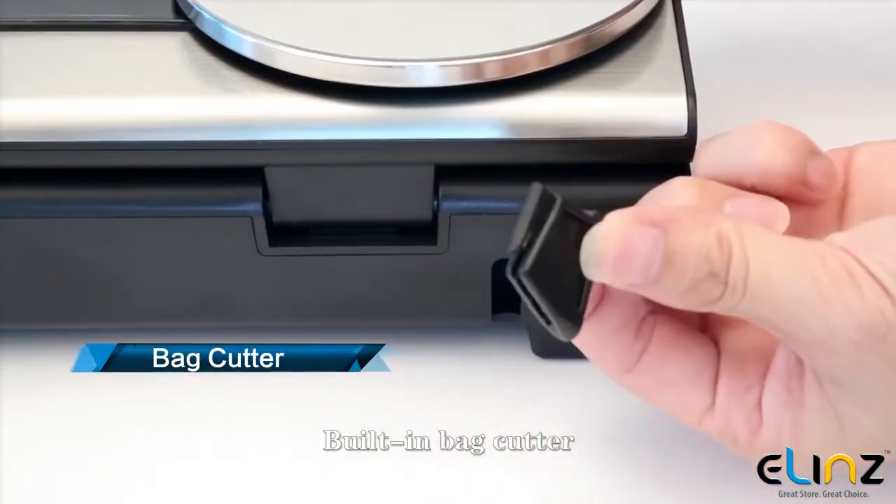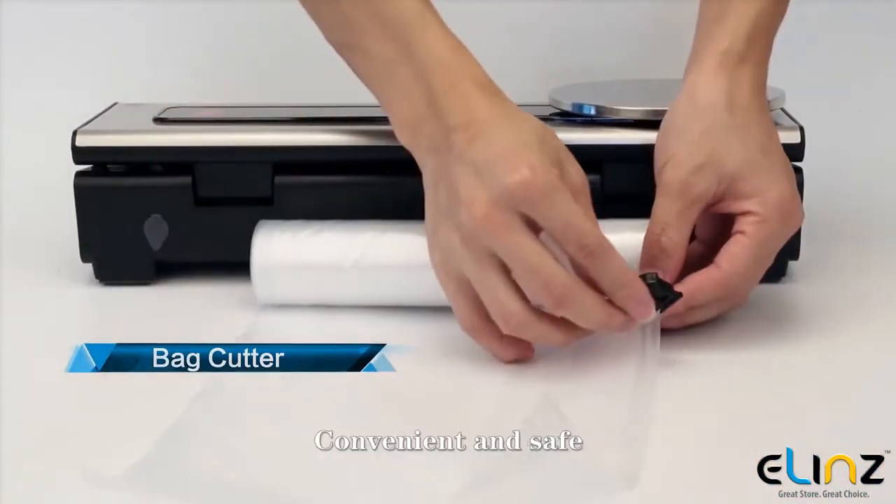Built-in bag cutter lets you make custom size bags — convenient and safe.